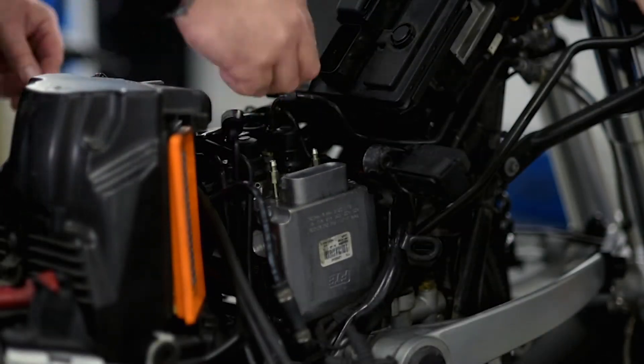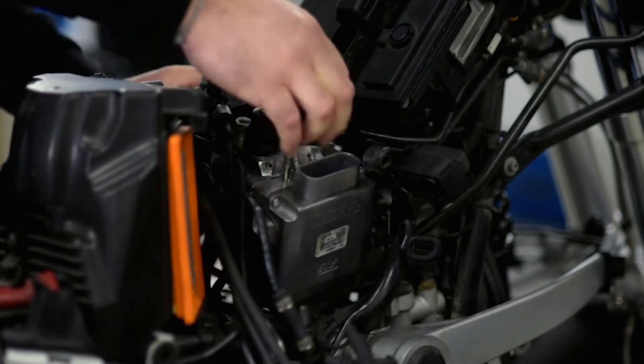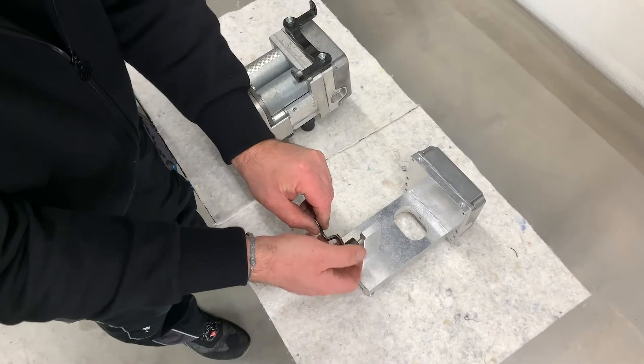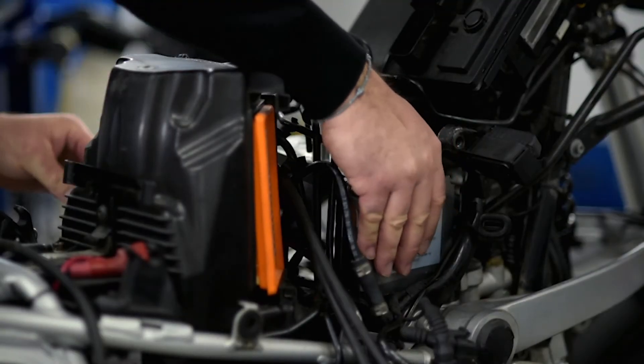Now remove your original BMW FTE ABS control unit. Install the R8 Second Life Kit into the vehicle using the original brackets.